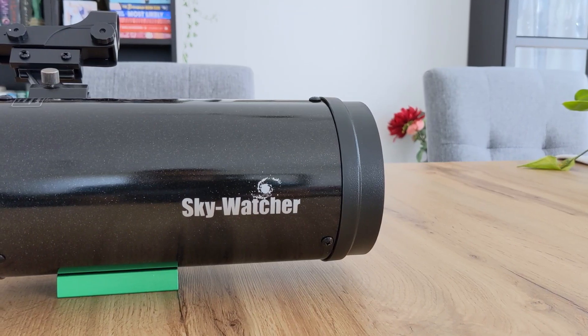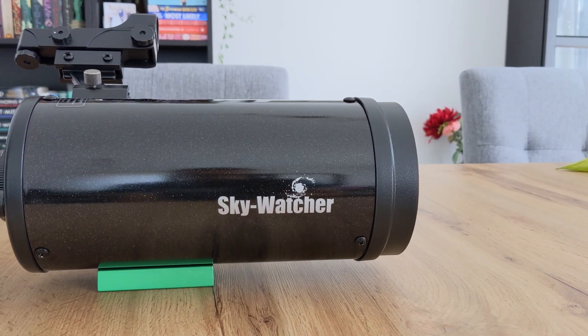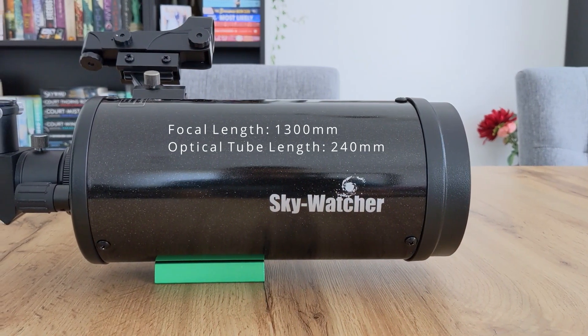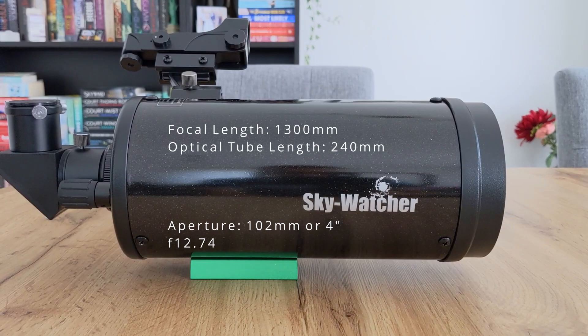Since the light bounces two times inside the optical tube, Schmidt and Maksutov-Cassegrain telescopes have a very long focal length compared to the actual length of the optical tube. This is how the 4-inch SkyMax has a focal length of 1300mm whilst the length of the optical tube is only 240mm. Since the aperture size is 102mm, the resulting f-number is f/12.74. The 102mm aperture also allows for a maximum theoretical magnification of roughly 200x, which is enough to spot the cloud bands on Jupiter or Saturn's rings with the Cassini division.